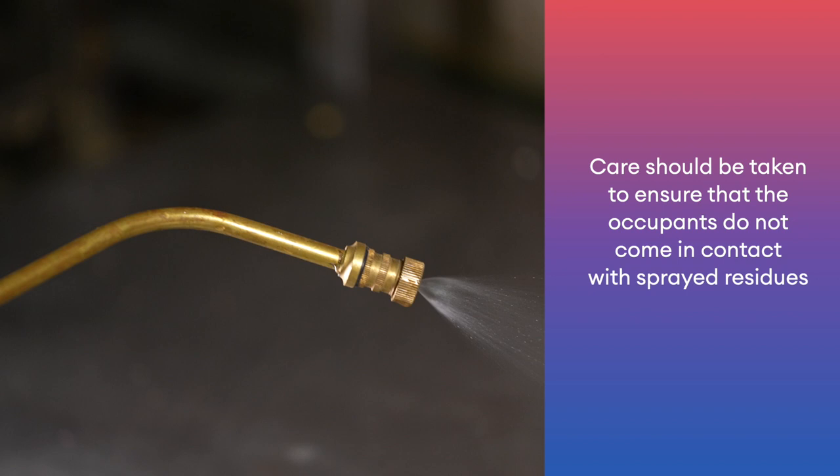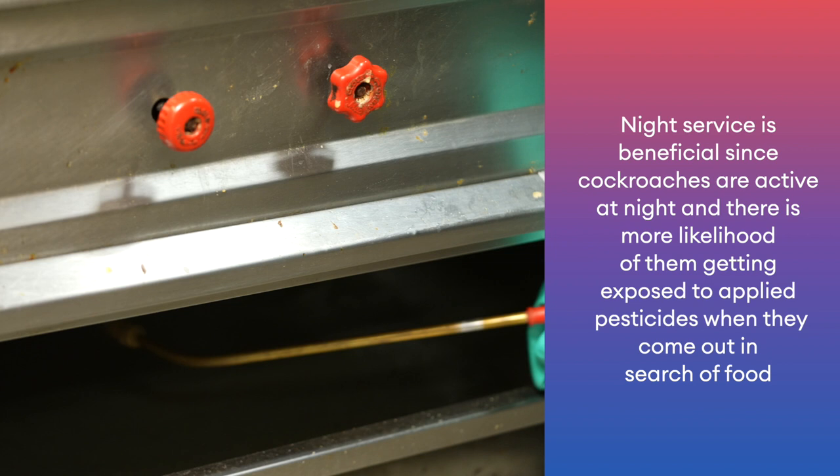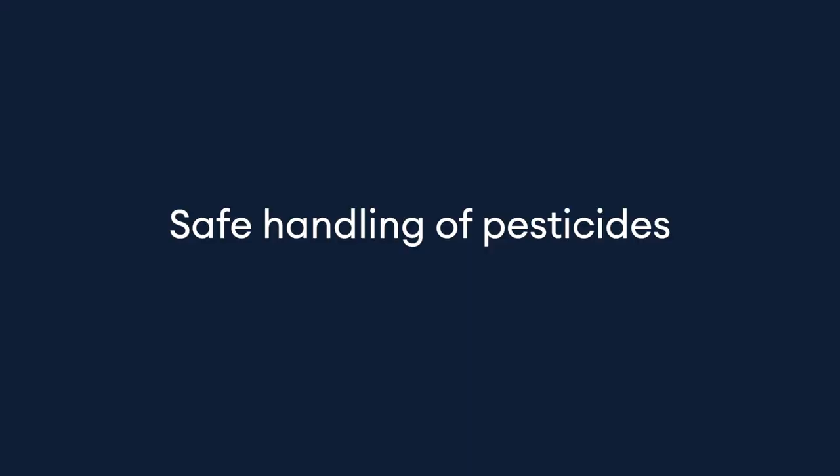Care should be taken to ensure that the occupants do not come in contact with sprayed residues. Night service is beneficial since cockroaches are active at night and there is more likelihood of them getting exposed to applied pesticides when they come out in search of food. Do not wipe off the sprayed surfaces immediately after application. Allow them to dry so that it retains the insecticide residues.